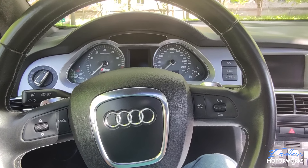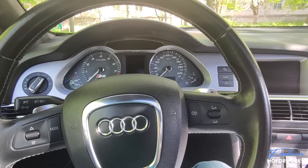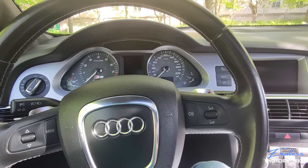Hi everyone, welcome back to the channel. What we'll be doing today is doing some preventative maintenance for a very prevalent issue on these Audi A6 C6s, namely the steering lock.